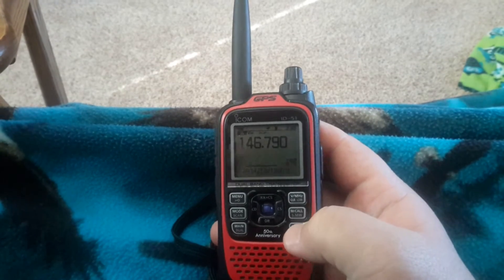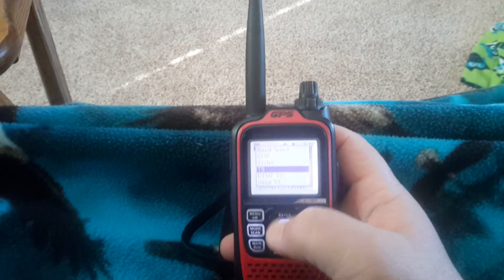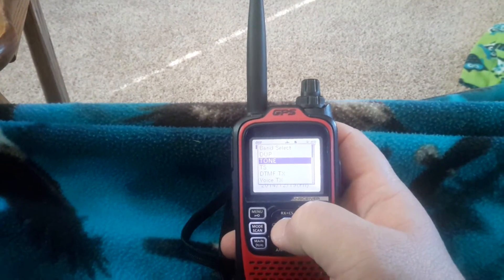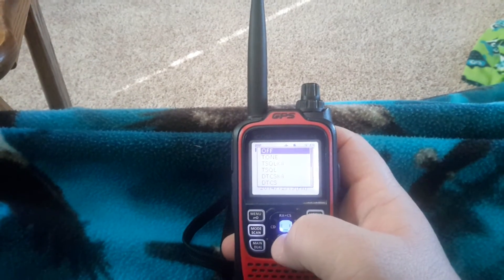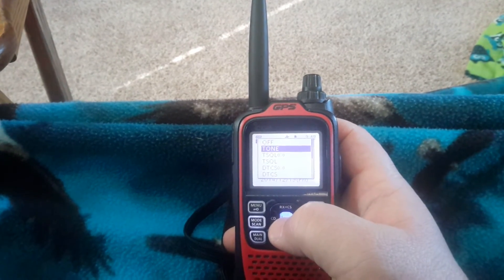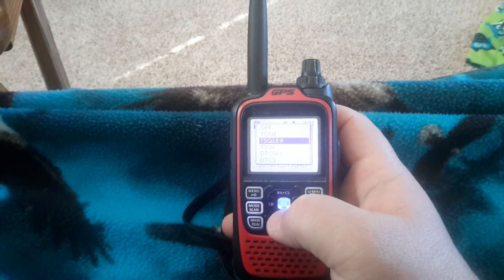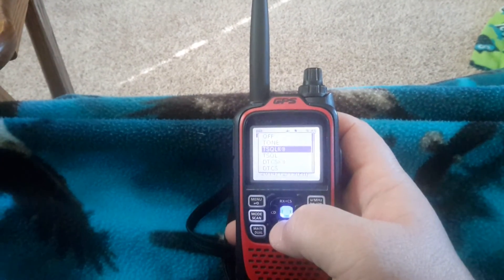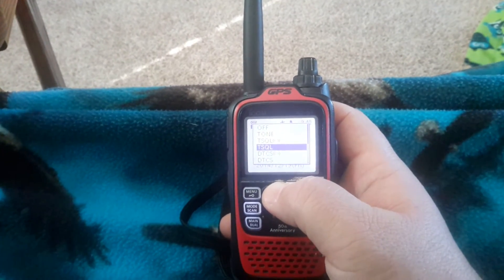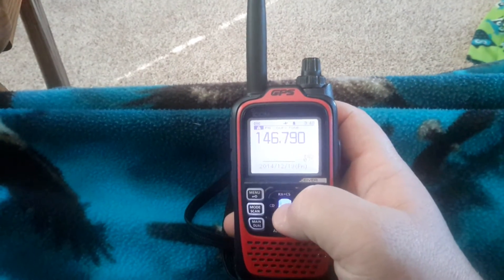I go down and hit the quick speech button, which brings you to this menu. Go to tone — it's the third from the top. Right now it's set to off, and you set it to tone. That just tells you you're generating a tone. You could also do tone squelch, which means you need the PL tone to open up the squelch on your radio. But right now we're just selecting tone.